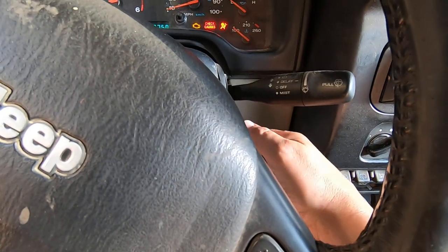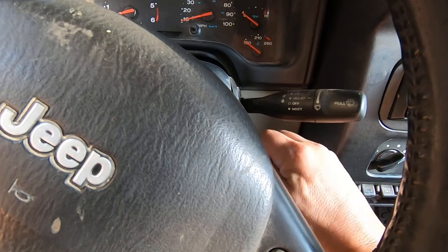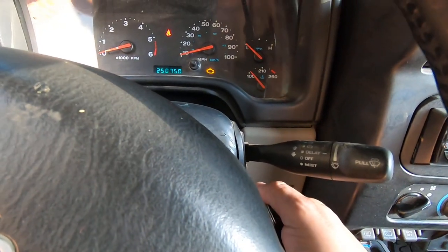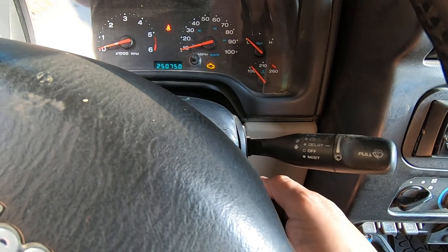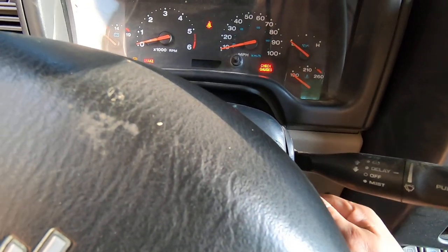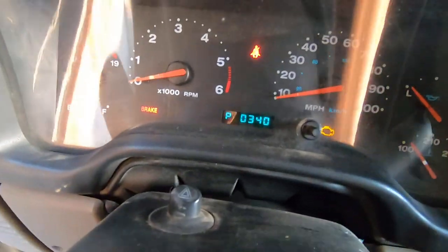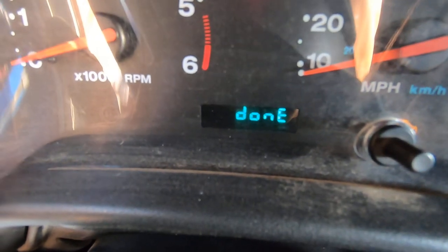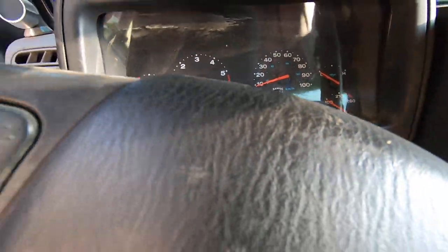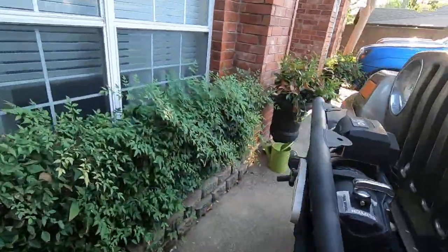The Jeep's got about 250,000 miles. In fact, if you do the key three times you'll see it comes up on the display as P0340. What we're going to do is I'm going to show you how to change the cam sensor and then check to make sure that it is in sync.